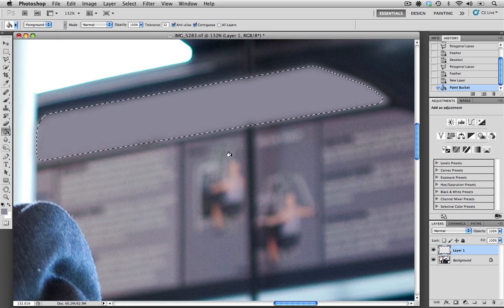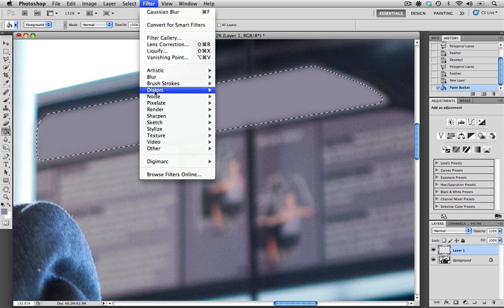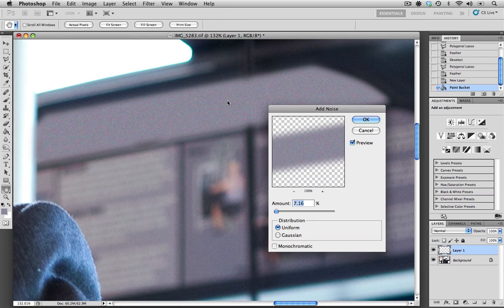I'm going to zoom in a little bit. As you can see, what's keeping this from looking realistic right now is that it's a very flat color. We're going to do a couple of filter moves to help make this look more realistic. The first one is Filter, Noise, Add Noise. It's a percentage amount you can add — I like looking at the existing pixels and comparing them to our selection, trying to keep the pixel size similar. I think 7% is a good amount, so I'm going to keep it at about 7.